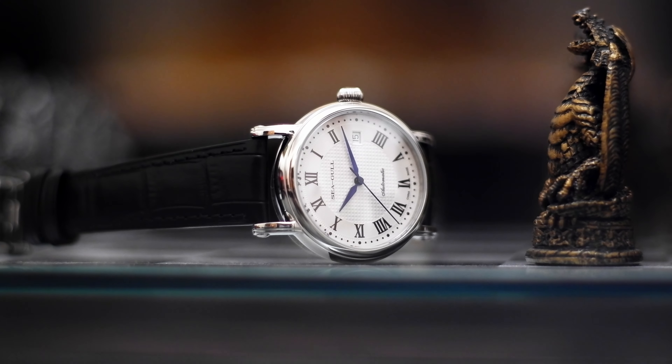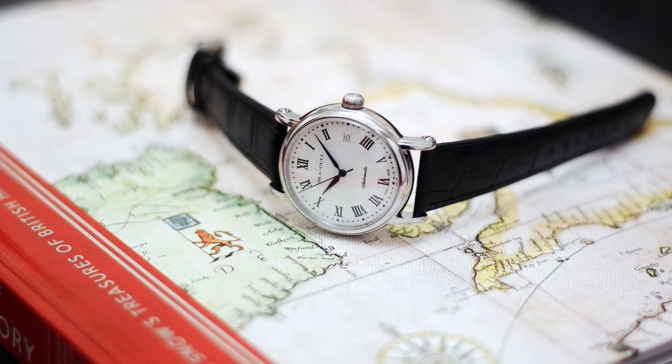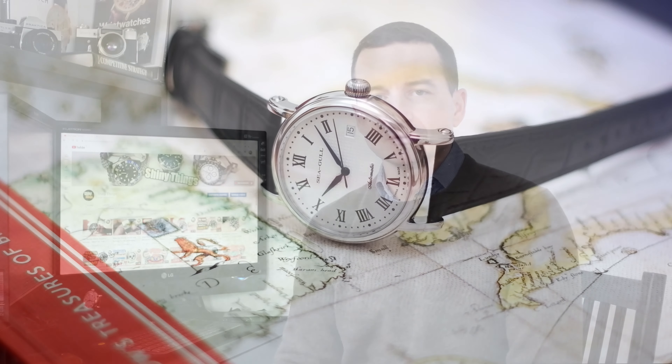In this episode we'll take a look at this classic dress watch from Seagull. Surprisingly, there are not a lot of reviews of this watch on YouTube. It is elegant and timeless and yet it is not a homage. It is competitively priced and yet there are no compromises on quality materials, and it comes possibly from one of the largest watch manufacturers in China and possibly the largest watch movement manufacturers in the world.